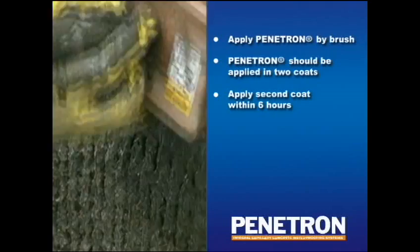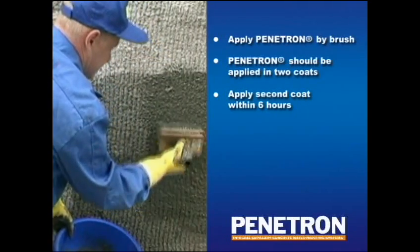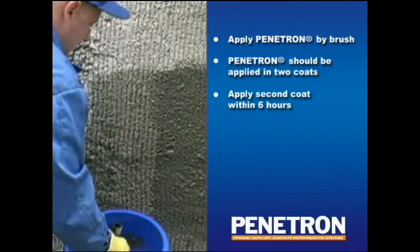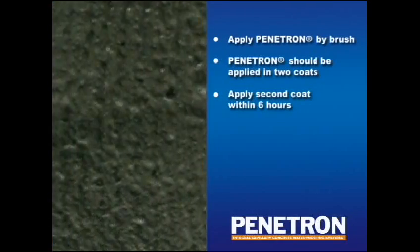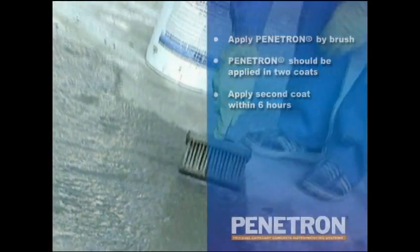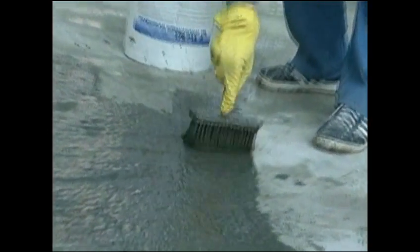Penetron is ideally applied with a synthetic fiber brush. However, for very large surfaces, spray equipment is frequently used. The Penetron coating has to be applied in two layers. The coverage varies with the surface and site conditions, but is usually at 0.7 to 0.8 kilograms per square meter per coat, normally resulting in a total surface coverage after two coats of between 1.4 to 1.6 kilograms per square meter.